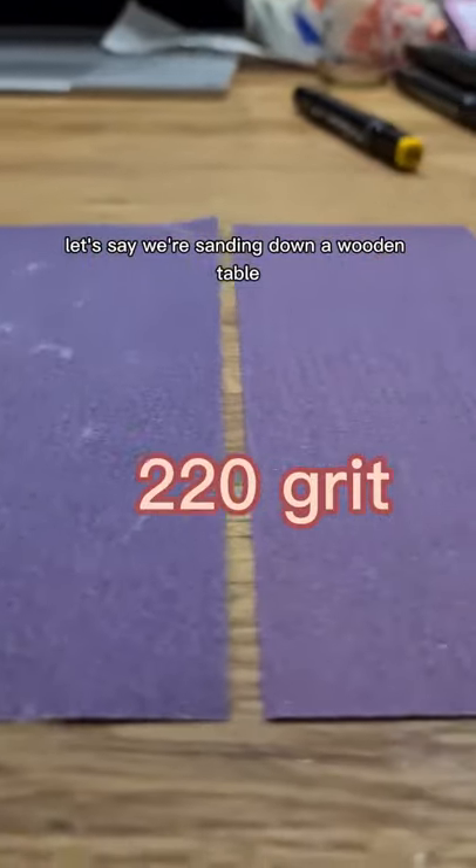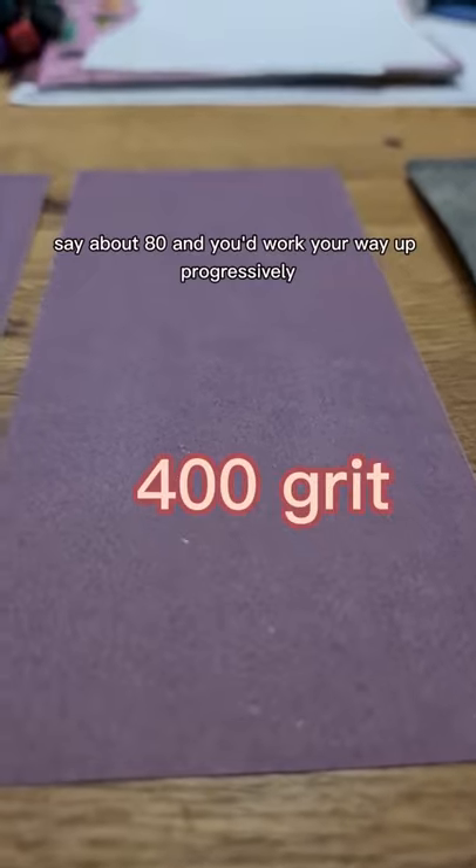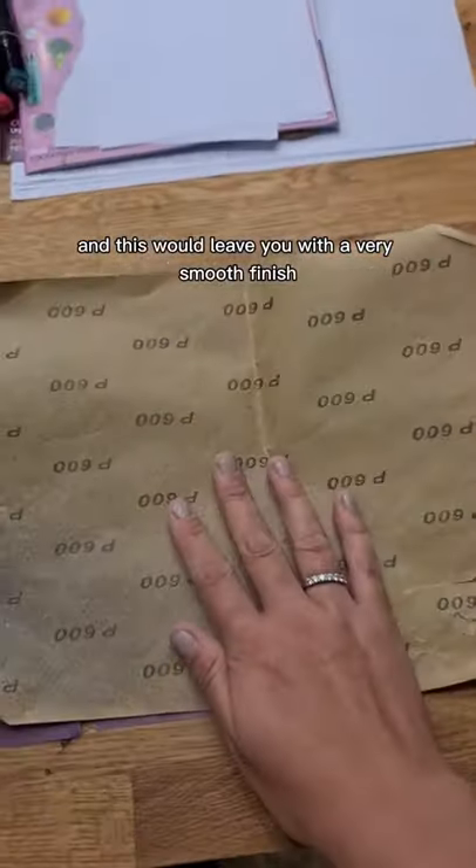Let's say we're sanding down a wooden table because we want to paint it. You'd start with a lower number grit, say about 80, and you'd work your way up aggressively through the grits — this would leave you with a very smooth finish.